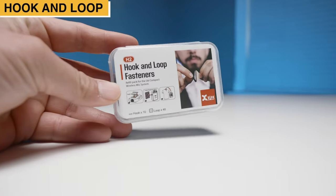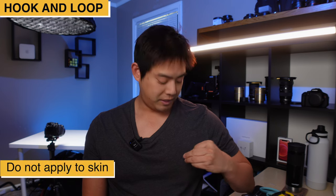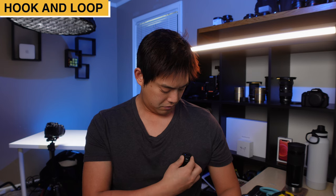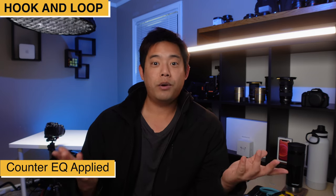If you ever need more hook and loop fasteners, X5 does have an H2 pack available for purchase. With this hook and loop fastener, all you have to do is peel off the adhesive and simply stick it onto your shirt. After you remove the alligator clip, you can simply stick it onto your shirt. Another primary use case for this hook and loop fastener is to hide the microphone underneath a jacket and or a shirt, so that when you are out and about recording, you still get clean audio without the microphone showing up in the shot.